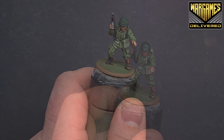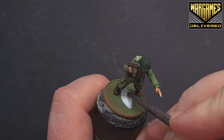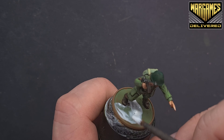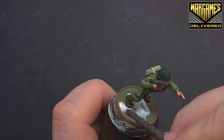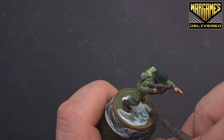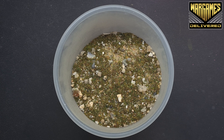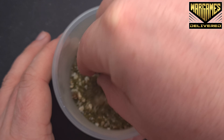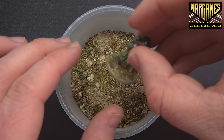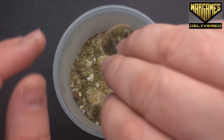To base the model, take some PVA glue and fill the base carefully, running it up to the feet. Then dip and rub the base into some mixed flock, tap it off, and run your thumb around the edge to tidy it up.